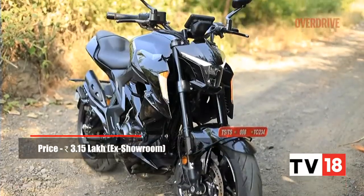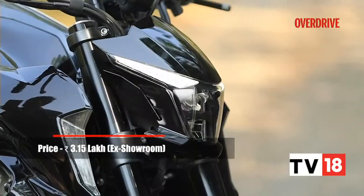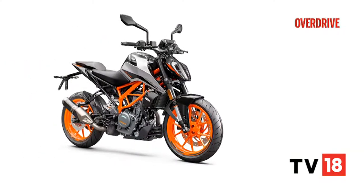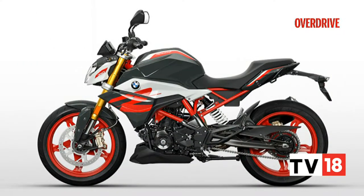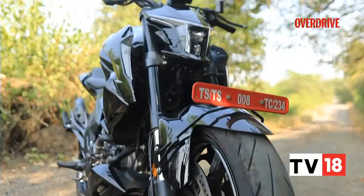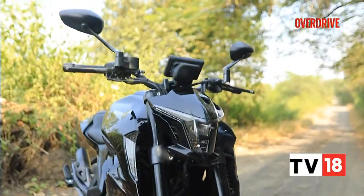This bike is priced at around Rs 3,15,000 ex-showroom India, and its main competition comes in the form of the KTM 390 Duke and the BMW G310R. Should you consider this Chinese offering over the more established European rivals? Time to find out.